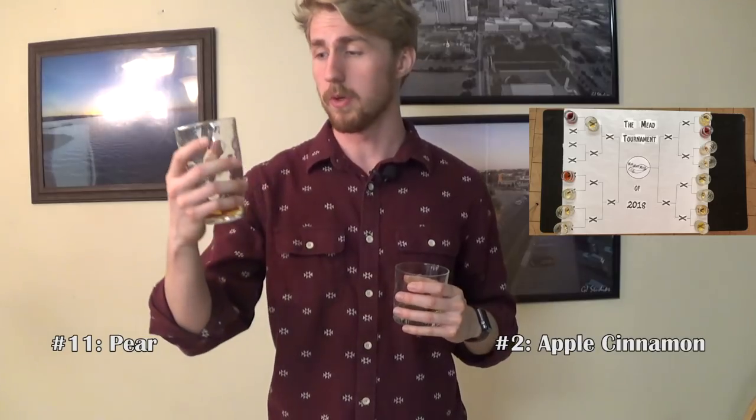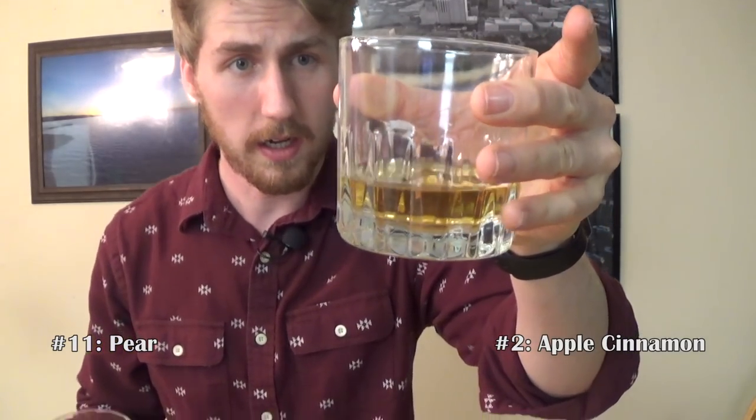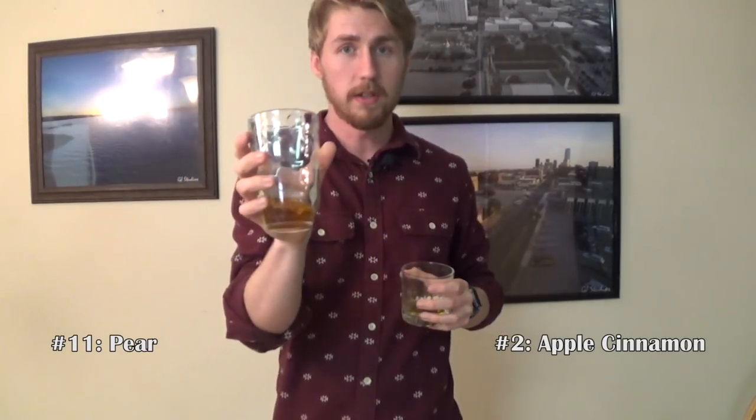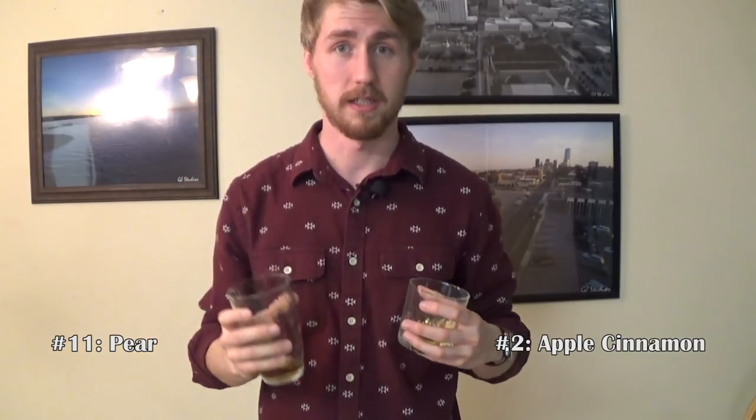Next up we have the number two, which has a nice kind of light color, probably a fruit, and then number 11, which is almost identical in color — this one's just a little bit darker. Starting with the 11: definitely a traditional mead, pretty sweet. I would say this is probably the April monthly mead, which was a traditional mead. Still young, hasn't aged for a long time, but it's still really good.